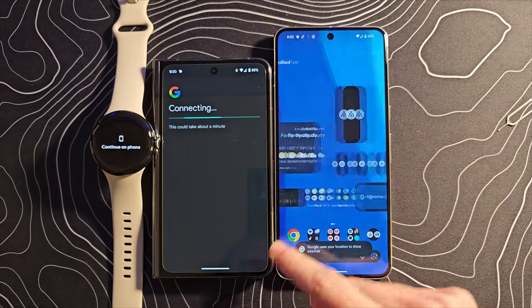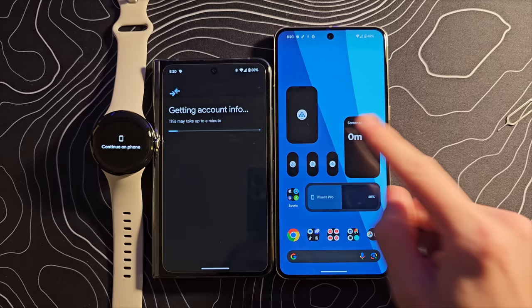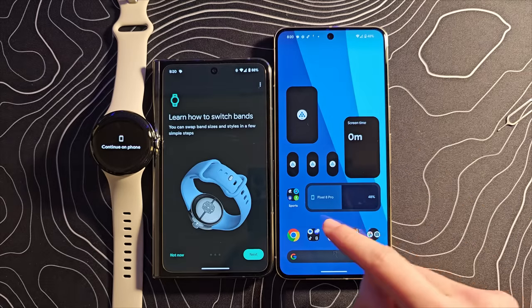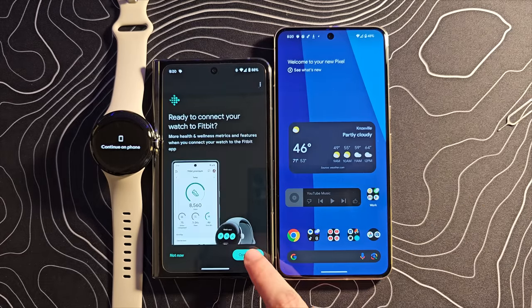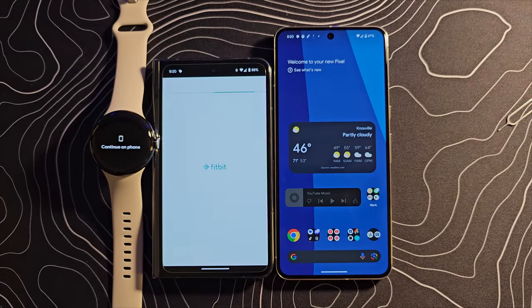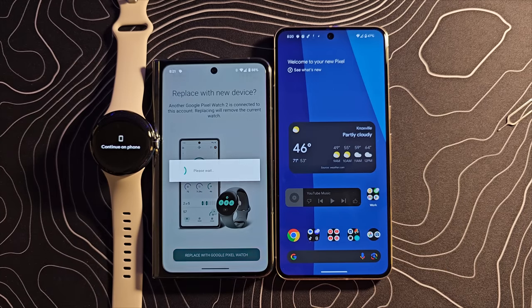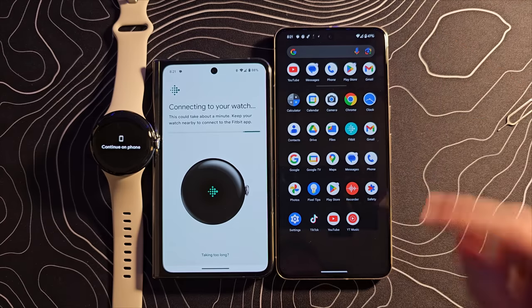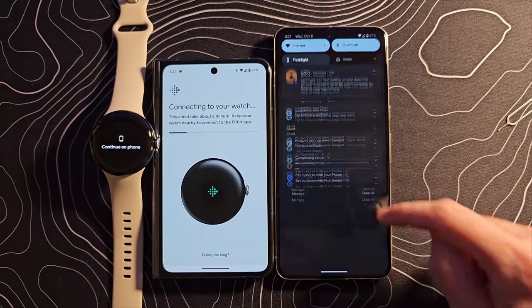Let's tap to set that up — boom, there's that. It's probably still finishing installing some of these things, and hopefully it restores my widgets as well. That's awesome that it just grabbed everything exactly. Over here, we can open up the Fitbit application, and that should allow us to link the watch. You can see this thing does not come with a whole lot of stuff pre-installed, which I love to see.